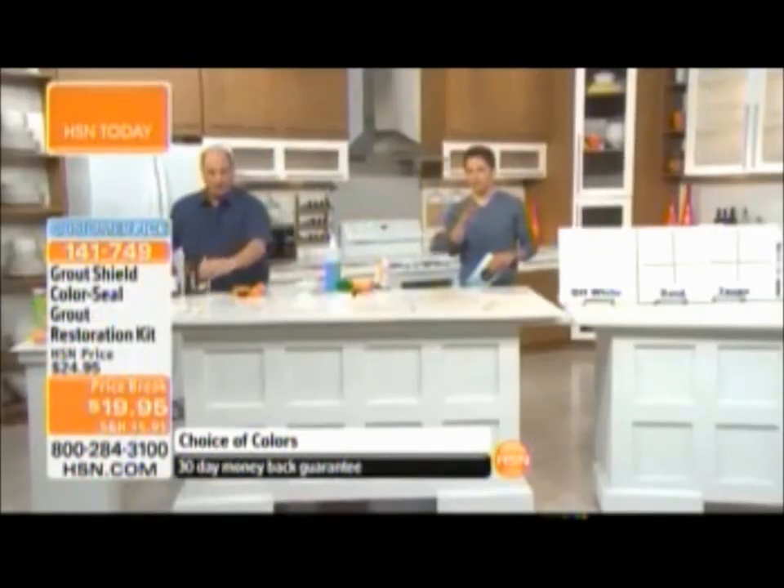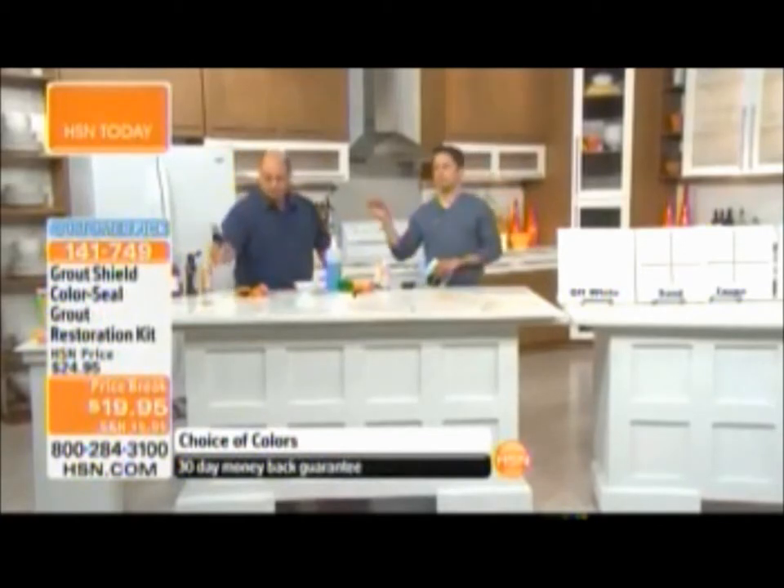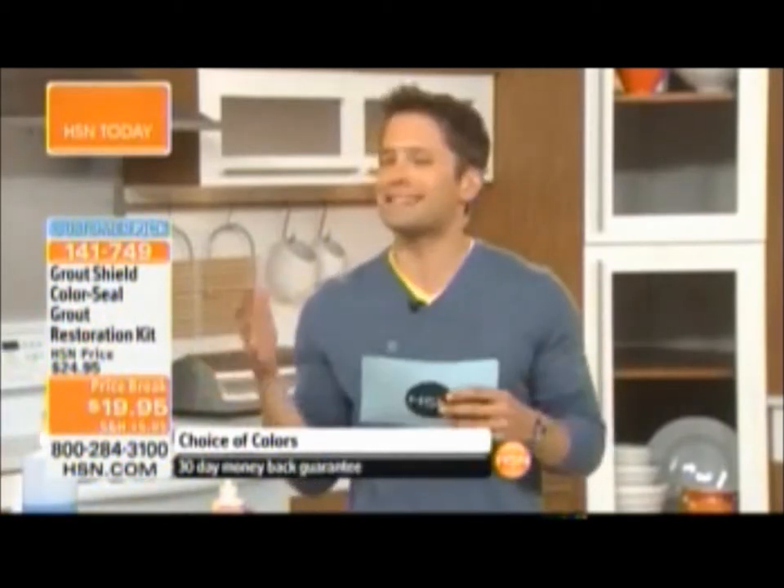If nothing absorbs into your grout, nothing stains your grout. For everybody on the phone for our today's special, this is a perfect marriage — you can restore all your grout, seal all your grout, and then your today's special is going to work like a charm. Get rid of those cracks, get rid of those stains, and your bathrooms are going to look cleaner and your kitchens more beautiful than ever before.